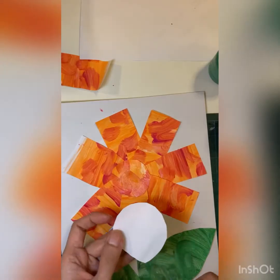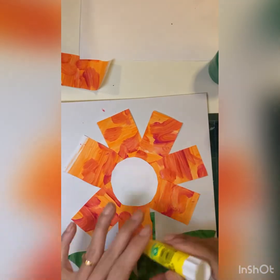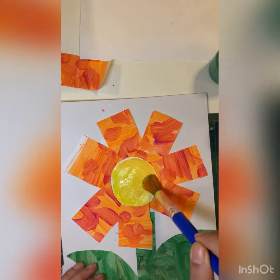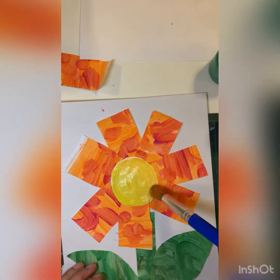Cut green paper to make stems and leaves. Then cut circles and put them in the middle of the flower. Paint it yellow. There you go — The Tiny Seed book-inspired art!